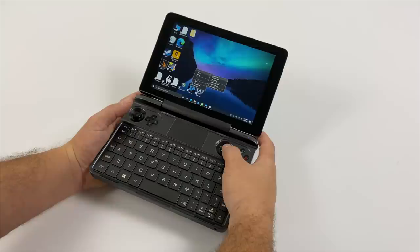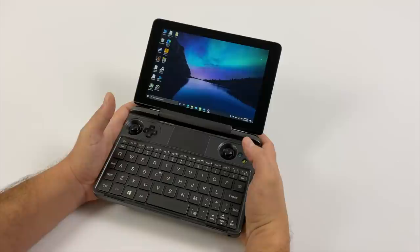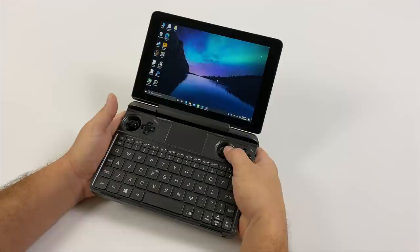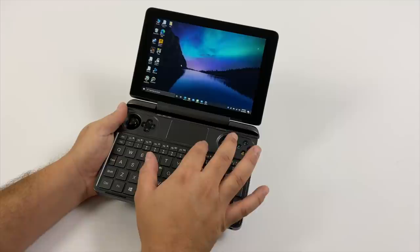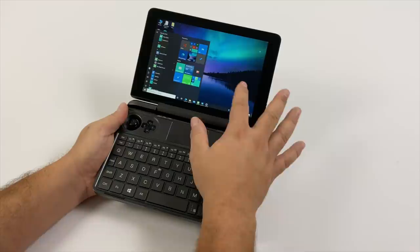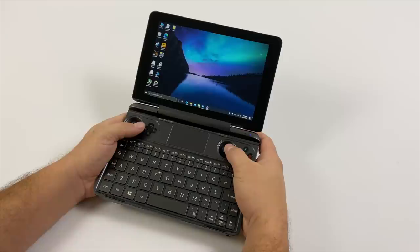Believe it or not, the Win Max is actually comfortable to use in the controller layout. Now if you're trying to type while holding it up it's a bit different, but they've laid the controls out pretty nicely up top. The right analog stick controls the mouse and you can use left click and right click from the shoulder buttons. That's the main way I've been using the mouse on this unit, but we also have the touchpad and the touch screen so we have tons of options.